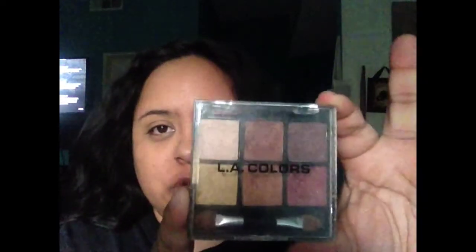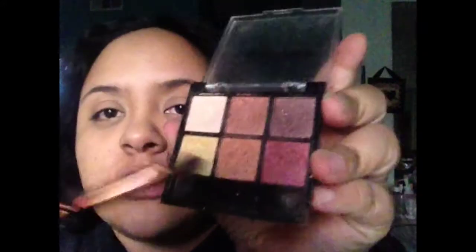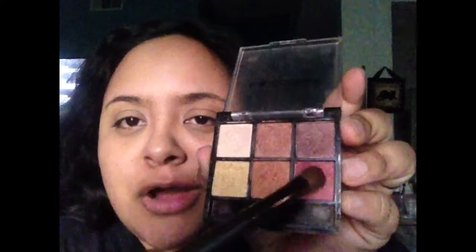The palette I'm using for my eyes today is from the LA Colors palette. On the back it says 'Precious.' I'll go ahead and put all the information in the box below. These are the colors in the palette, and the two colors I'm going to use for the makeup look are this one and that one.